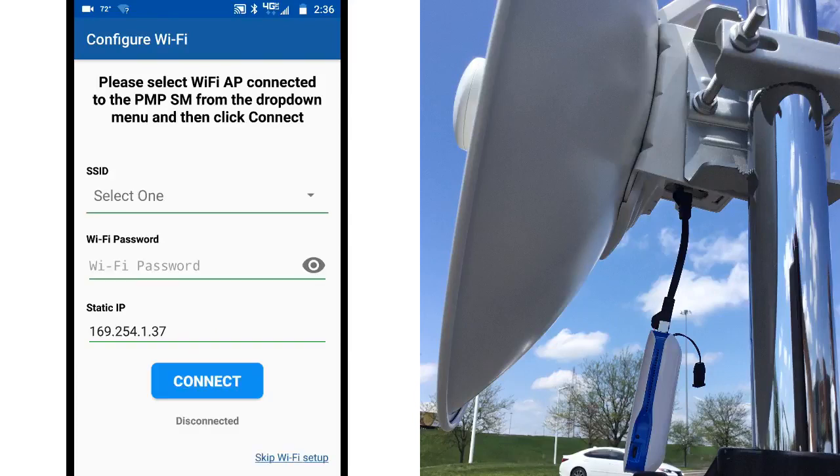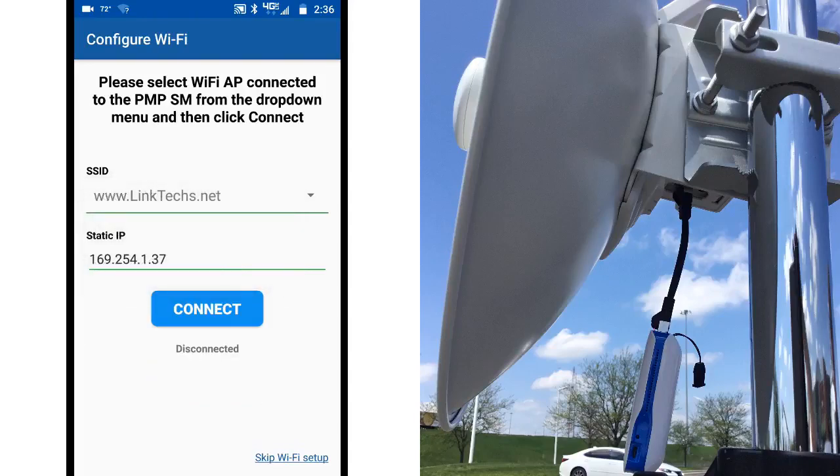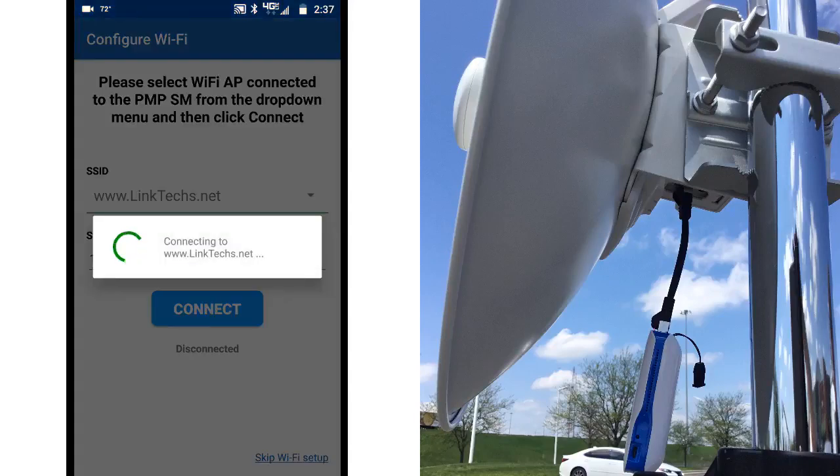You need to connect the dongle's Wi-Fi signal. Select the SSID of the PowerLink unit from the list shown on the app. In this case it is the default, LinkTech. When the connection is successful, you will see a green icon on the screen.